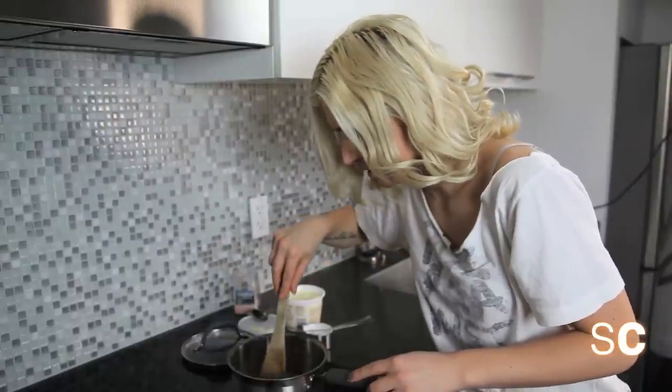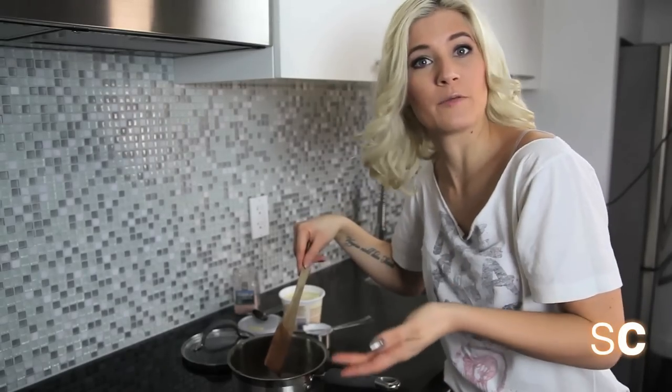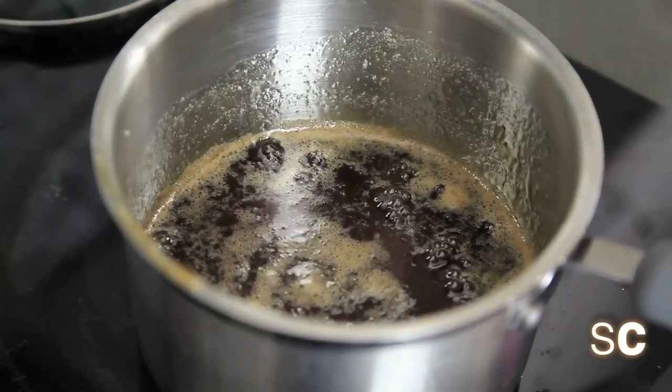Okay, so you want to cook your sugar syrup — let's call it that for now, it's not quite caramel yet — until it's dark amber. And I would say it's about a dark amber color, wouldn't you?